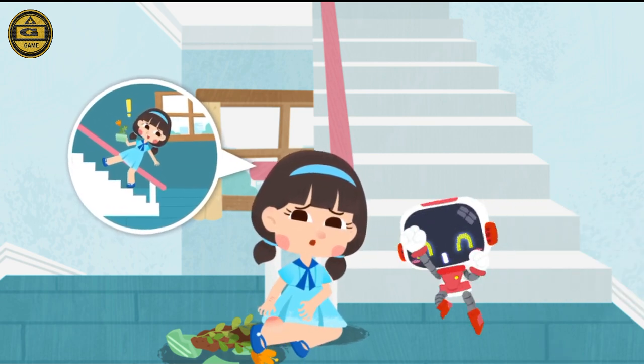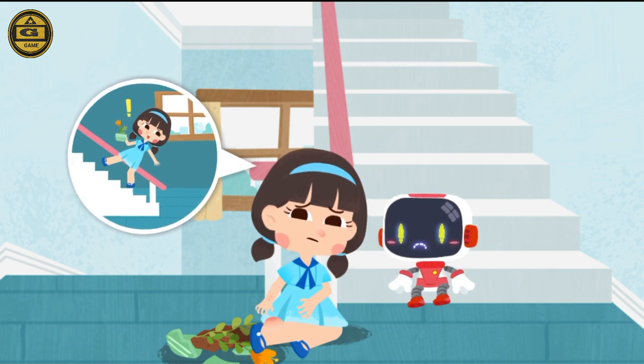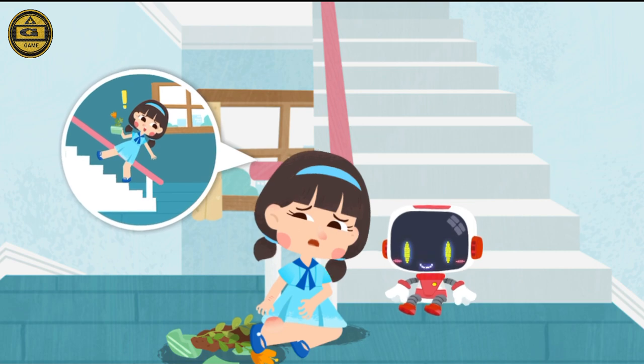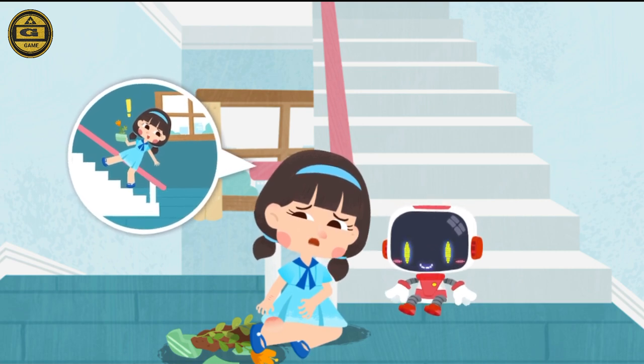I fell down when I took the stairs. My hand is injured and my ankle is sprained. Don't worry, the Guardian is coming to give first aid.